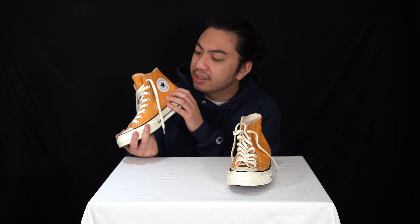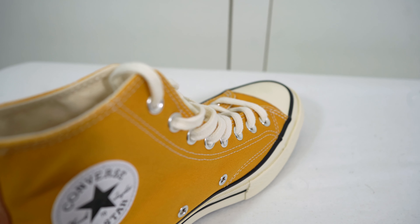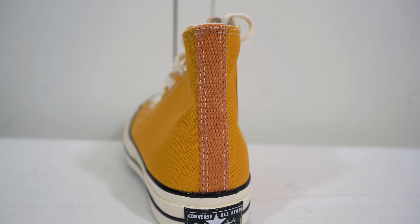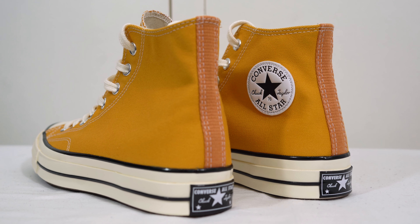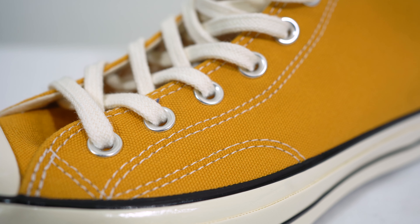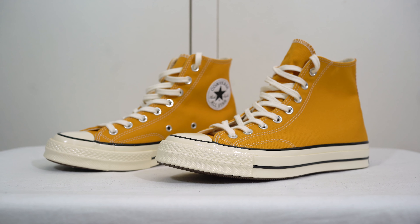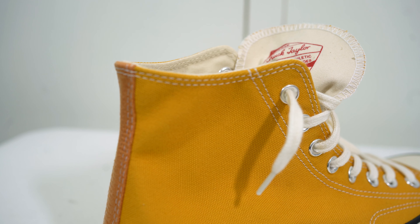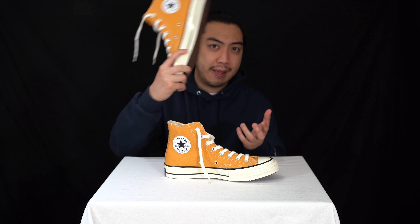We're fast approaching spring and summer collection season, and I recommend you invest in a pair of Chuck Taylors. I love Converse, and this yellow is such a nice color. Hopefully we're going to get some sunny weather so this Sunflower colorway is more than fitting. The stitching is also more refined on the 70s. This isn't an ad — I'm always going to say this in all our videos until someone from Converse contacts us. We're available for deals!